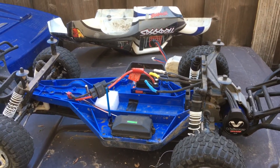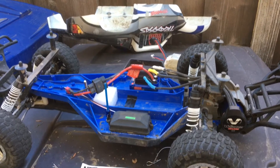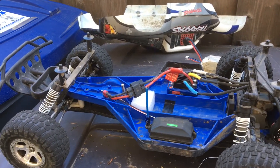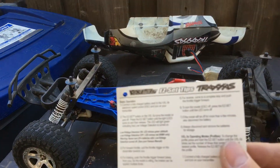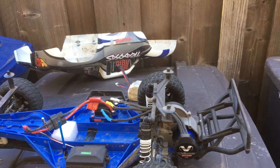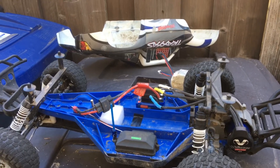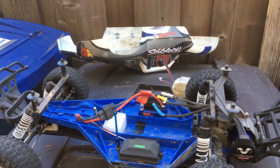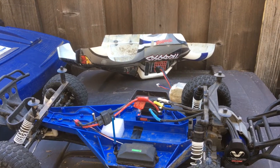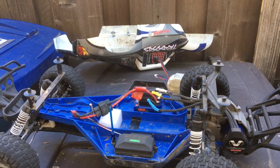Even running a 2S pack, and also a 3S pack through it, we felt like it was a little bit slower than it should be. So continuing to debug, we went through the setup instructions just to make sure we weren't in training mode, since training mode will lower the throttle. We also reprogrammed the ESC endpoints — full throttle, full reverse — going through that programming cycle with the ESC.